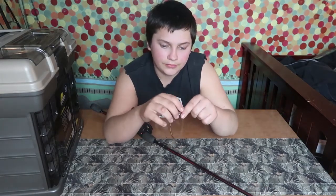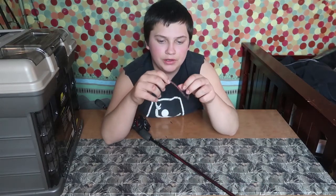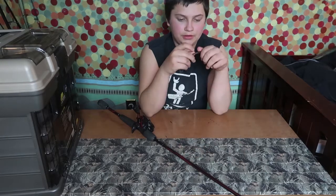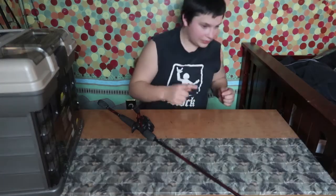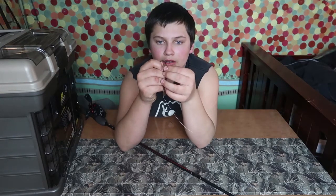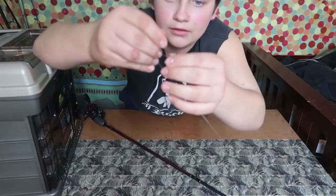I'll show you guys how to Texas rig. This old worm is beat up and split at the tip, so I'm going to start fresh with a new one. Take your hook, take your worm, and thread it down about a centimeter, then pop the hook out — just like that.